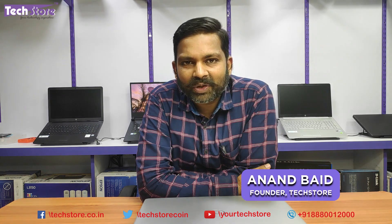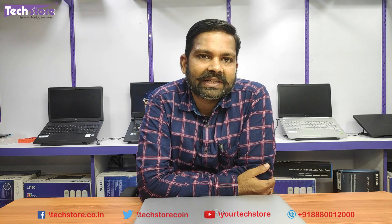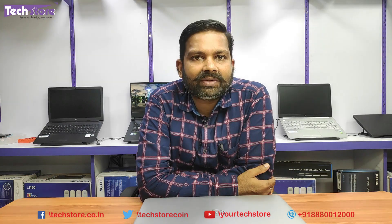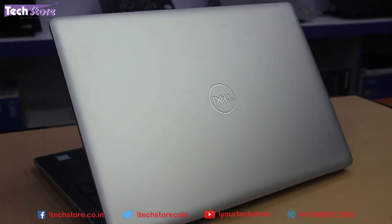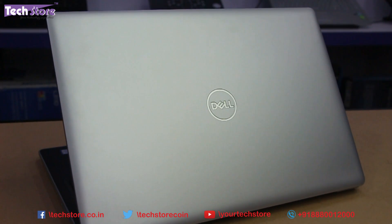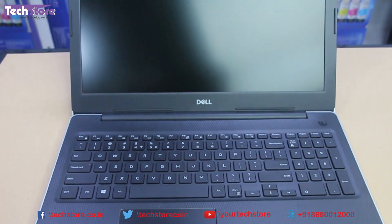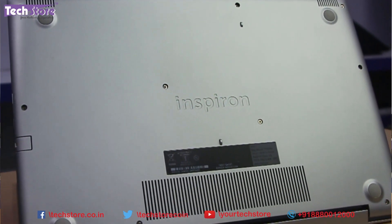Hey guys, welcome to TechStore. In this video we're going to be showing you the procedure to basically disassemble the Dell Inspiron 3000 series of laptops launched in late 2019 - these are the 3583, 3584, or 3581 Inspiron series. If your laptop looks like this on top, like this on the inside, and the base looks like this, then this procedure will apply. This is the latest entry-level value series laptop.